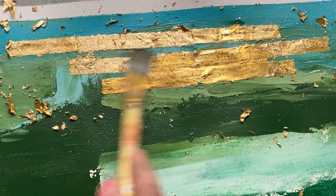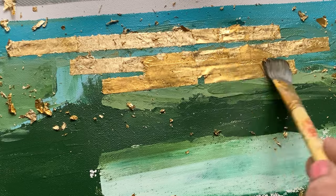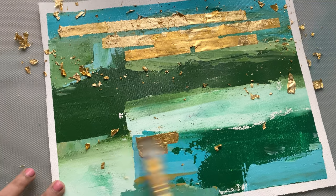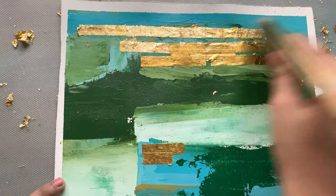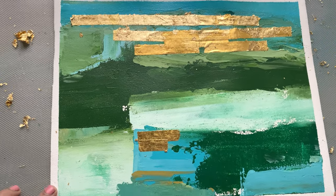And there you have it — a textured green painting with gold foil accents. It is a piece that invites you to explore and to lose yourself in its depth. It is a reminder of the beauty in simplicity and the magic in the mundane. I hope you enjoyed this video into the world of textured painting. Remember, art is a journey and not a destination. Thank you for watching.